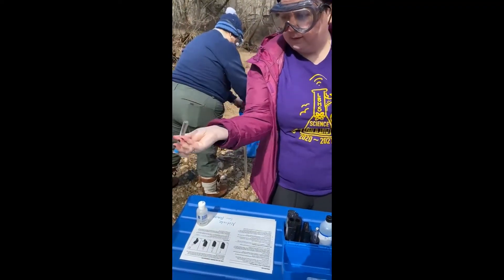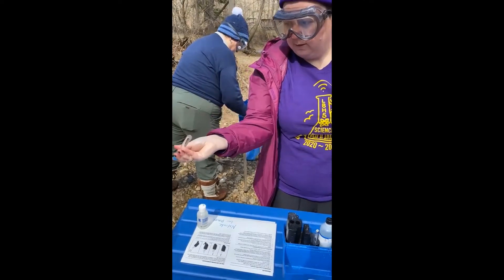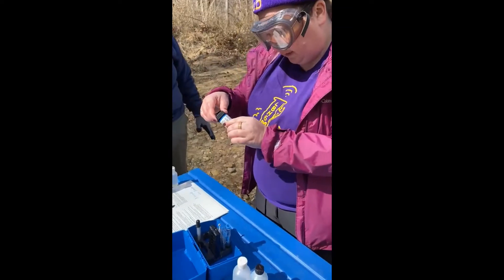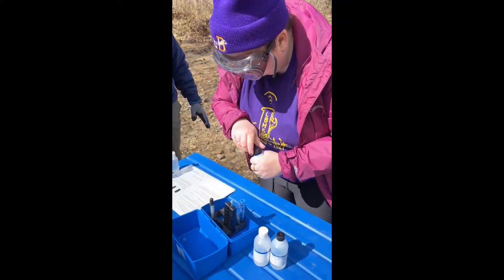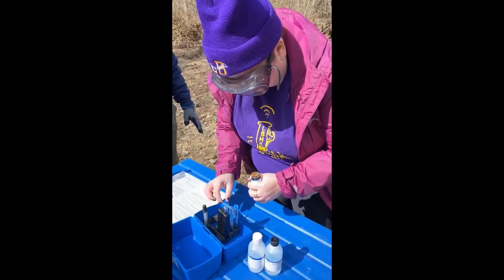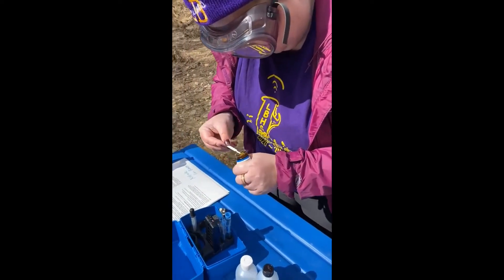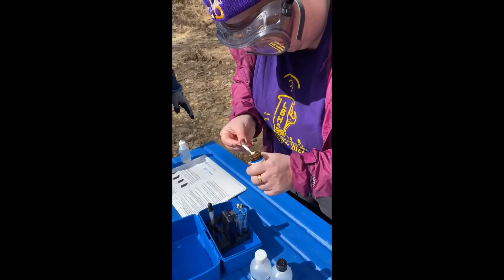Cap and mix. We've let our sample sit for two minutes and now we're going to add in our nitrate reducing agent. One scoop — smells strong.